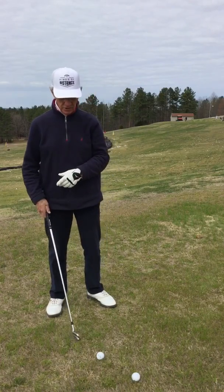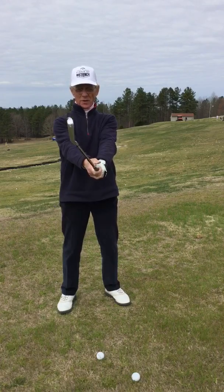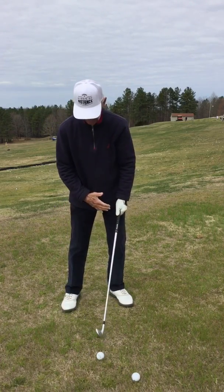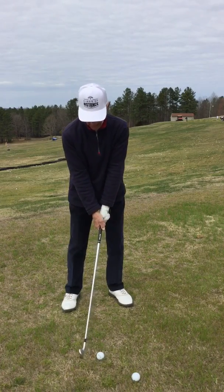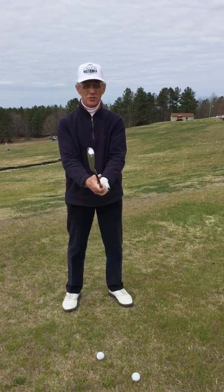So we go back to that original address position: arm straight, hand slightly forward at the head, weight is centered — probably 55% on your left side. From this position, which is called your P1 position or address position.